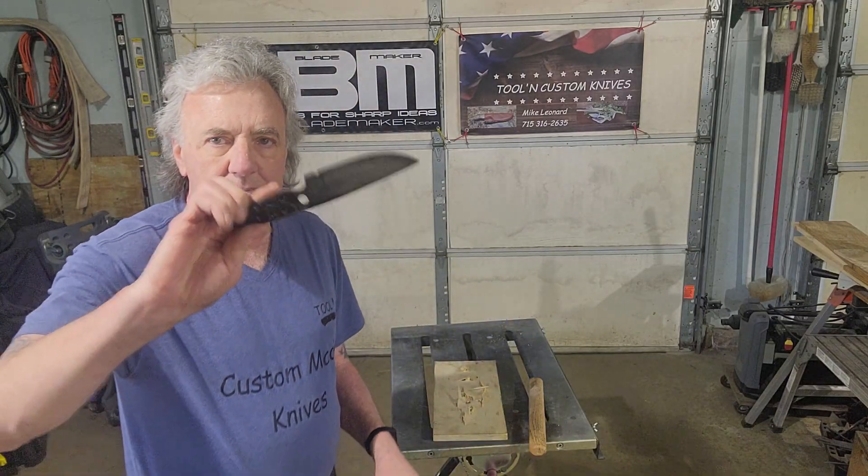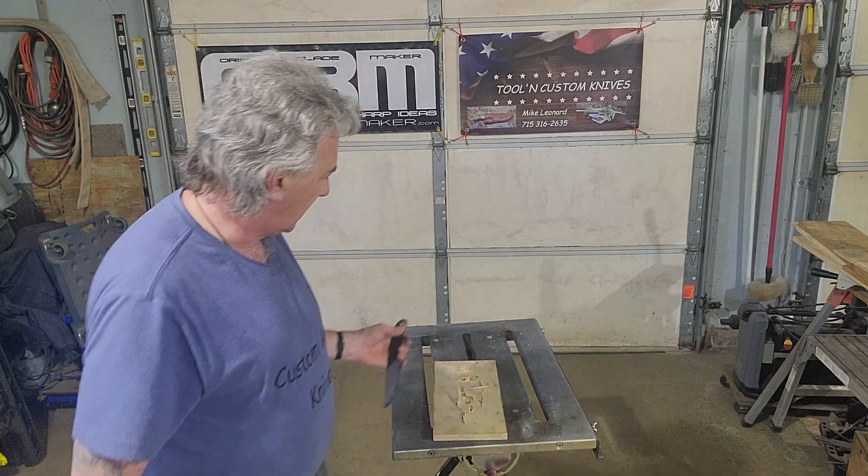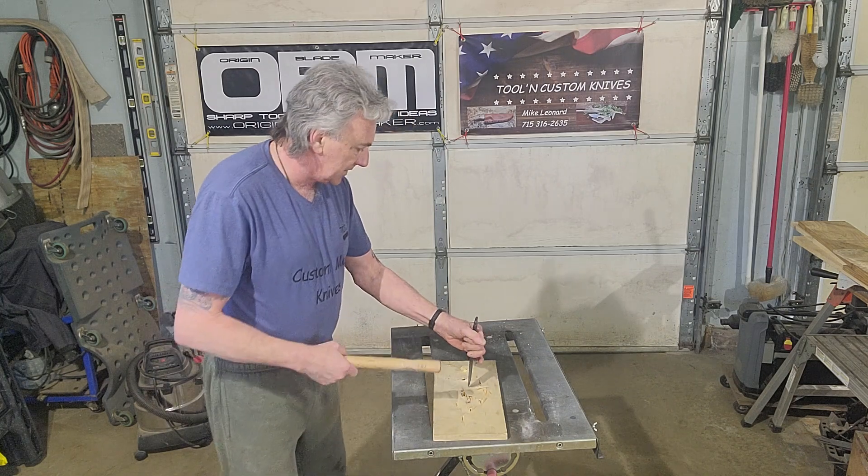So here it is. Hang with me. Don't worry about the coloring on the knife — they always come out of heat treat and temper with different coloring like that. That's just the nature of the beast.